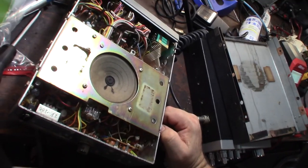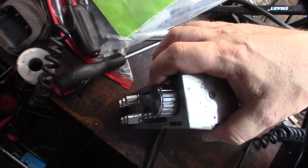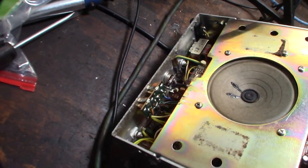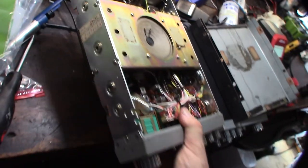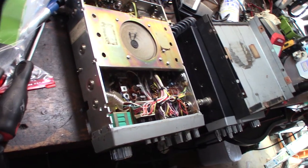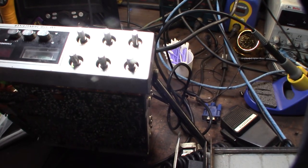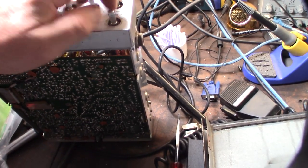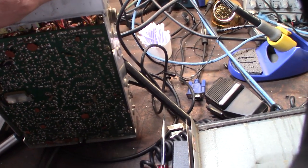I'm going to try to get the front panel off. I noticed this thing down here was bent at an angle. There's also a little corrosion in the back, so I'll try to get some rubbing alcohol and clean that up. All the pots and knobs feel okay except the mic gain pot — that doesn't feel right, maybe from when I was pulling it off. The mic gain definitely feels like it has issues.